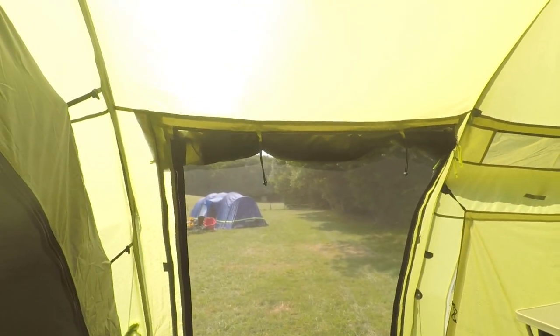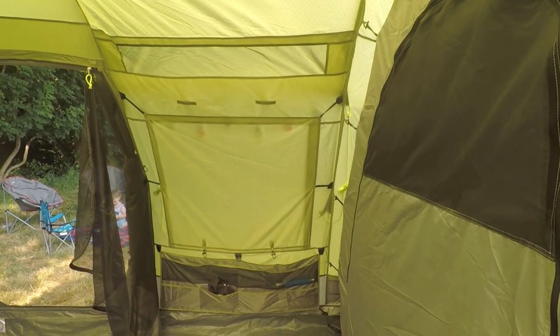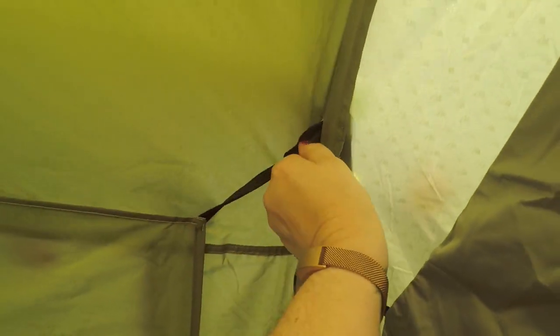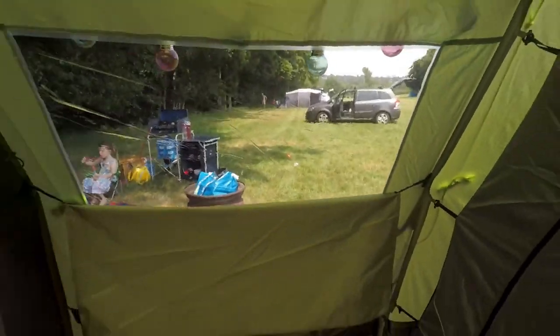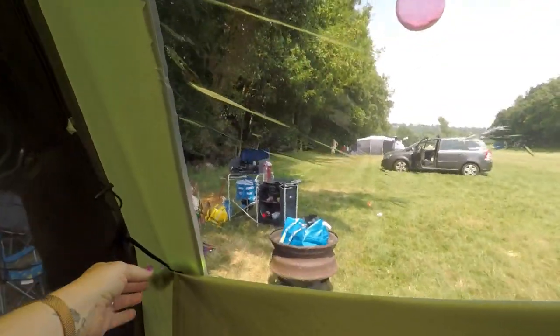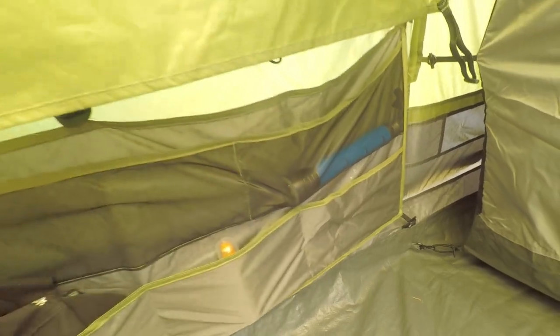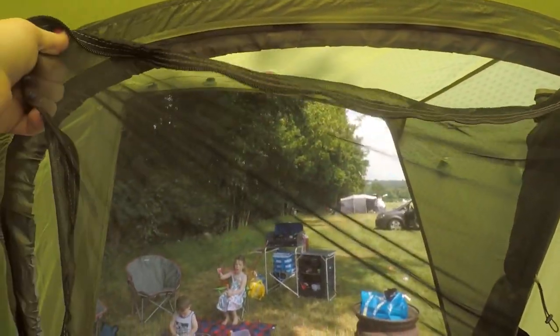The tent has two entrances — that's the back entrance and that is the front entrance — and next to each entrance there is a window which can be closed or open. You can have them either half open if you want a bit of privacy or you can have them fully open and then these fold down. Another nice feature is the extra storage here, so we've got stuff like sun cream and a torch in there. And as with the bedrooms, the doors can either be open or with this privacy curtain.